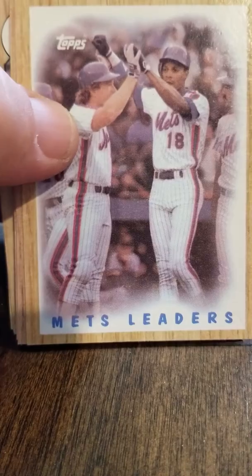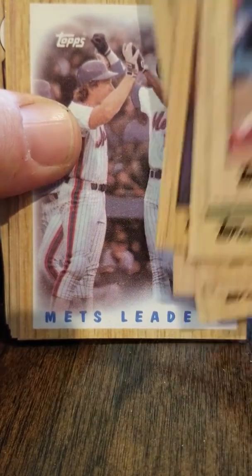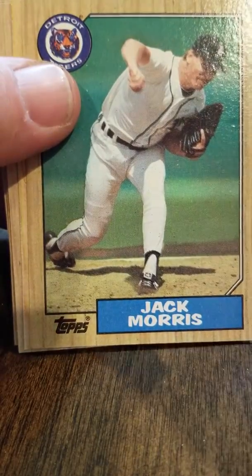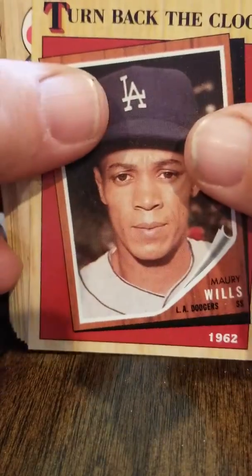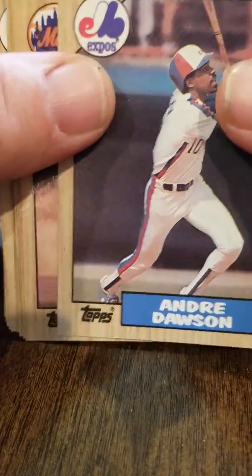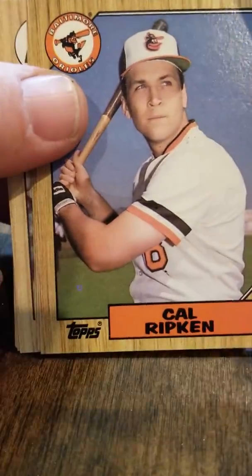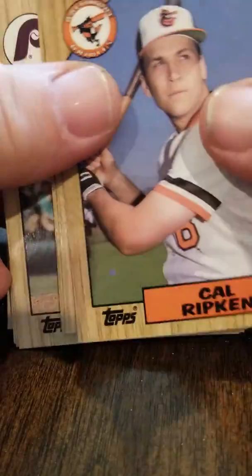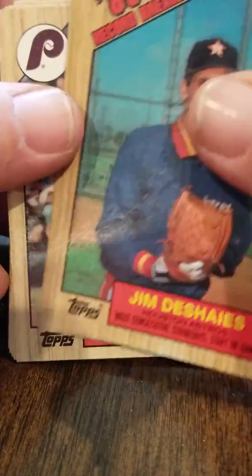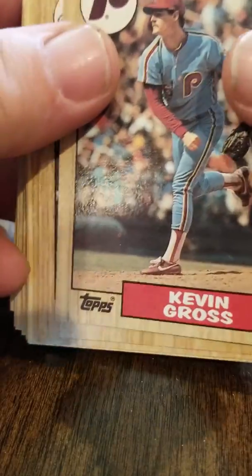I pretty much kept all the semi-stars — Darryl Strawberry, Gary Carter — all kinds of stuff from this set because it's a nice set. There's Murray Wills Turn Back the Clock, Andre Dawson, Kevin Mitchell, Gary Gaetti, Cal Ripken. We got all the good ones — all the hall of famers — just everything you would expect from an '87 Topps box break.